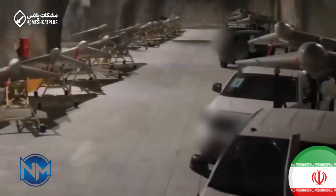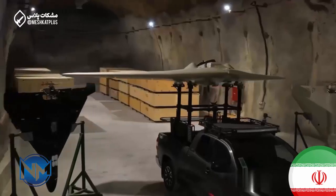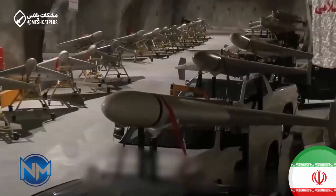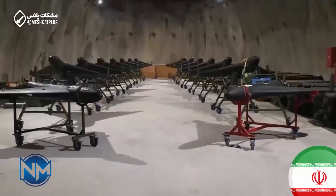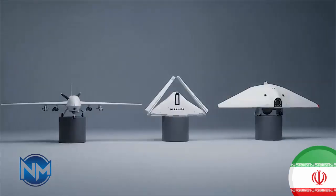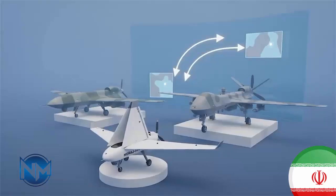The drone weighs approximately 30 to 40 kilograms, making it significantly lighter than Iran's more famous loitering munitions. It is powered by a small gasoline piston engine, which provides adequate speed for short-range missions, low manufacturing cost, and simple maintenance. This propulsion choice also allows Iran to produce the drone in large numbers without relying on advanced or expensive components.